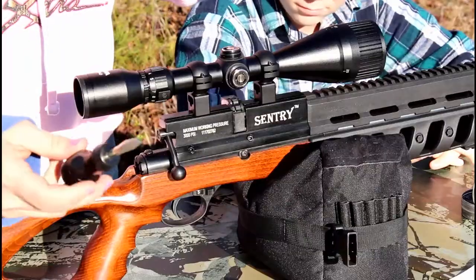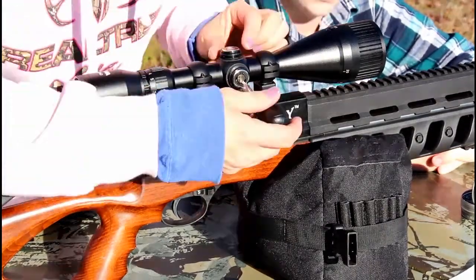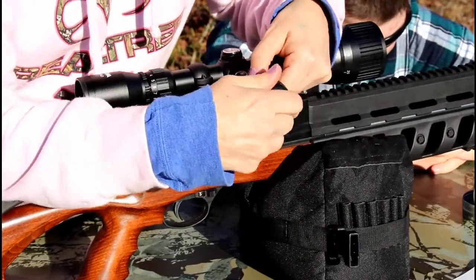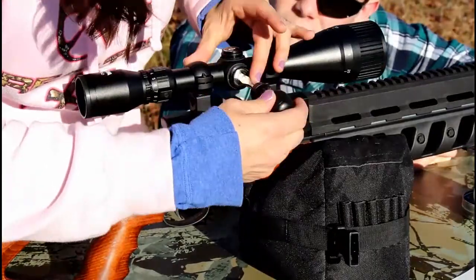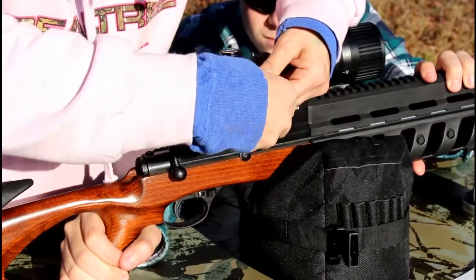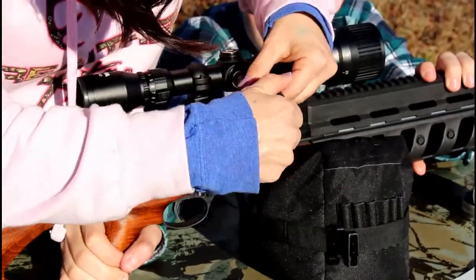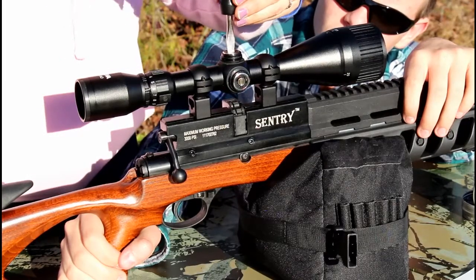Okay, so first thing — I've got a little flathead screwdriver. When you're sighting in a scope, you want to take the scope caps off and turn each dial until you can't turn it anymore. Then you're going to count the rotations all the way back in the other direction, divide that in half, and turn it back however many that is. Say I've got 17 on the side, so I went back eight and a half, which is half of 17.